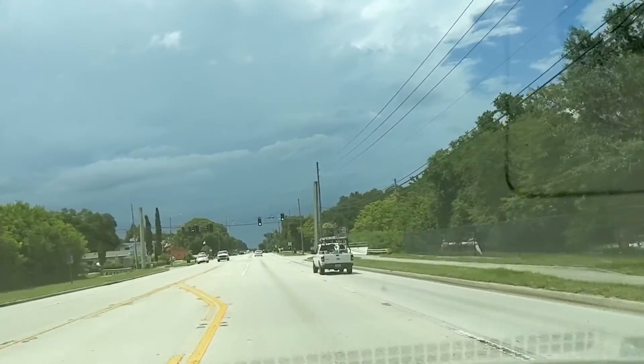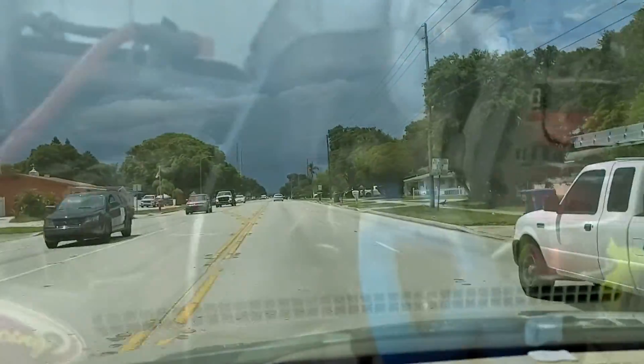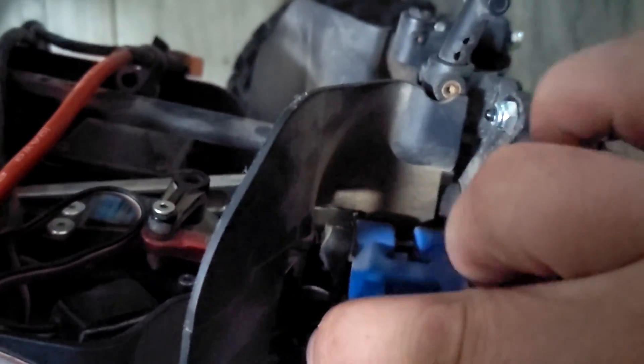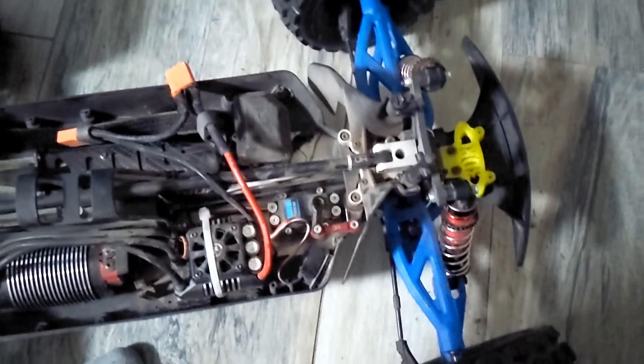Got some storms brewing here in Florida. We don't care though, we're gonna launch some RC cars. On further inspection, we got a broken upper hinge pin holder. So we went to Johnson Brothers in Clearwater, we got the part. We got the upper hinge pin holder, we got the dog bone, should be in business.